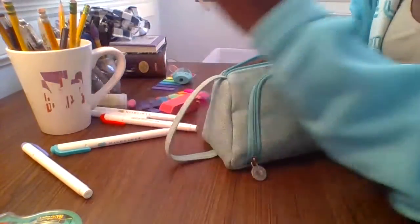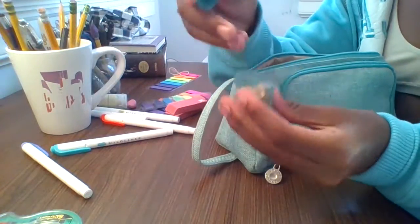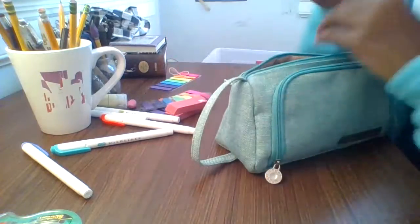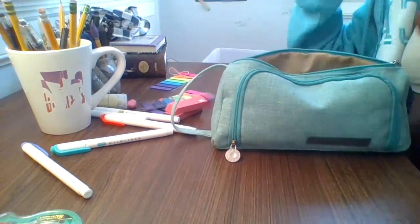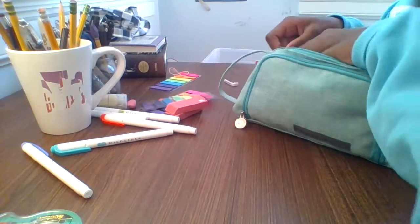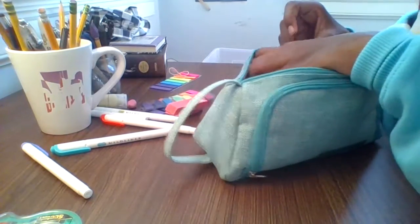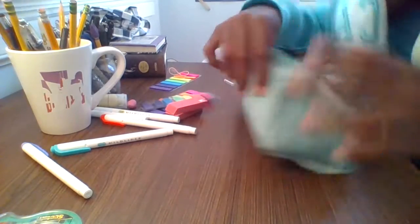I obviously need scissors — I love just cutting things, it's super fun. I was going to use a pencil sharpener that's already full, which I can empty out at school. My pencil case comes with two little pockets, and I keep my pencil sharpener in the first pocket. I just realized how deep this pocket literally goes — it's actually huge!